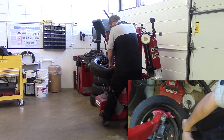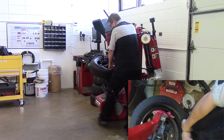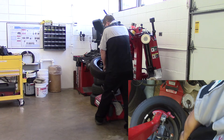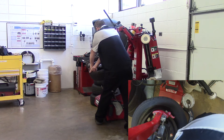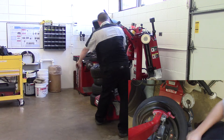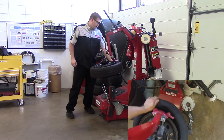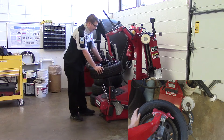Now I'm going to push down with my hands on the sidewall of the tire. My hands are going to follow around and I'm going to push and hold down, keeping the tire down. Once I reach around 180 degrees, I can stop. If this tire didn't pop down, all I need to do is push down and it will pop into place.